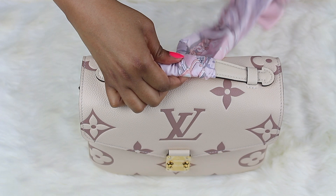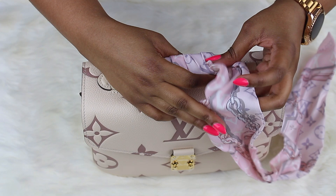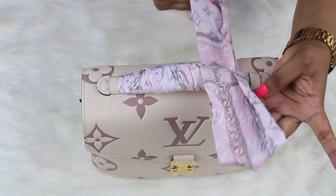Now what I'm going to do is wrap it one more time but I'm going to leave a little bit on one side of the bag, then wrap the rest. So this is what you get — we have a part hanging out and then we have this, and now here is where I'm going to make the bow.